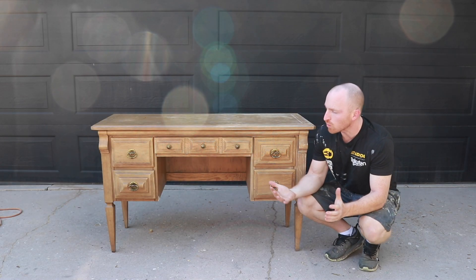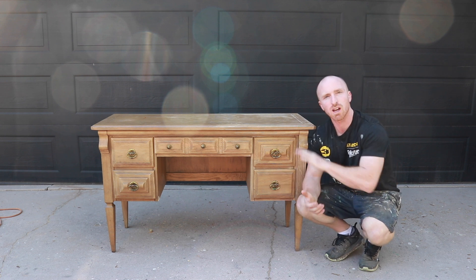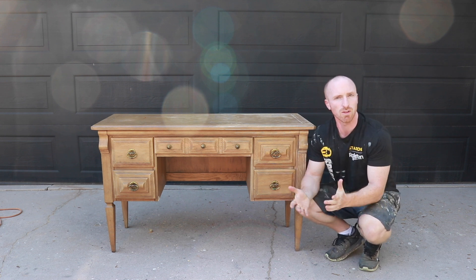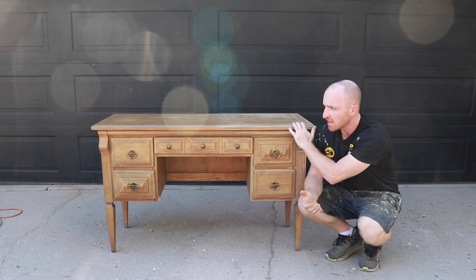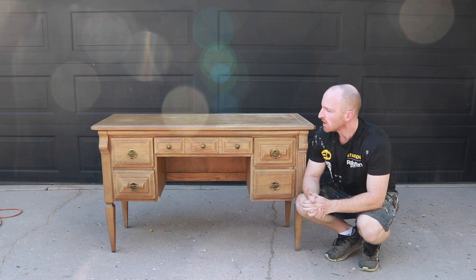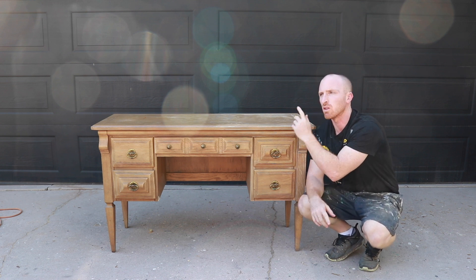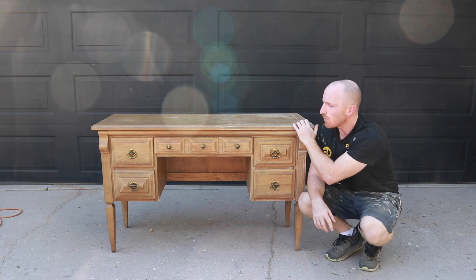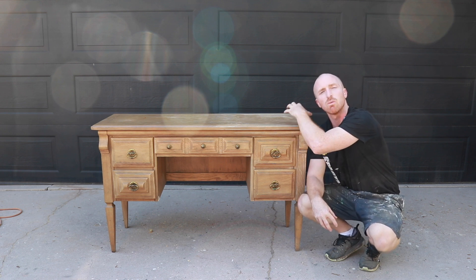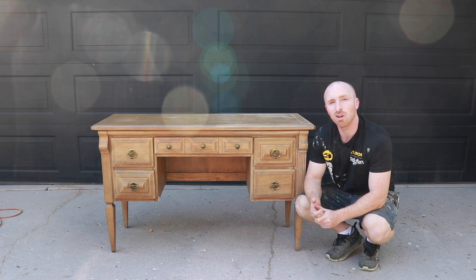Pretty straightforward project here today. We're going to remove the hardware, pull the doors out, double check the subframe, make sure everything's good. We're going to sand it down and paint it black. Nothing really wrong with this piece, so it's just going to be a nice, easy, smooth sand with the Dewalt sander and 80 grit sandpaper. We're just scuffing it up, getting rid of any smoothness so we can get a nice grip with that paint. Let's get started by removing that hardware and then we'll start sanding.